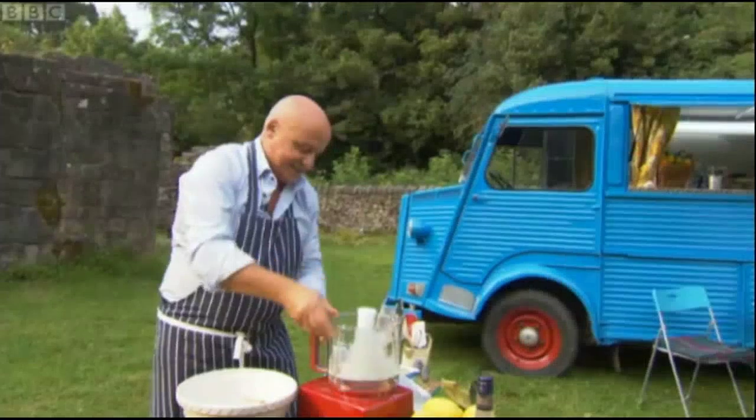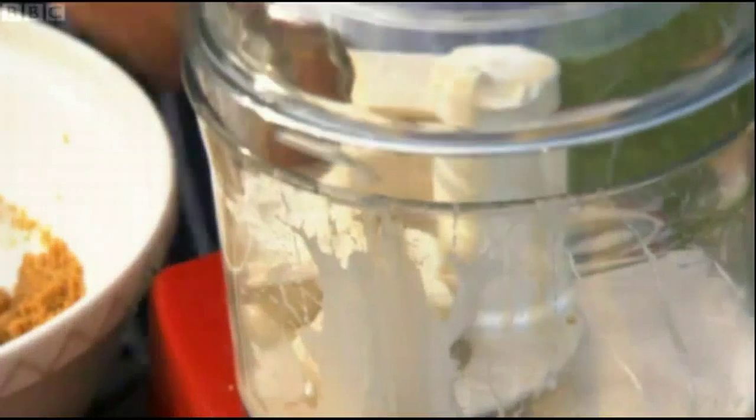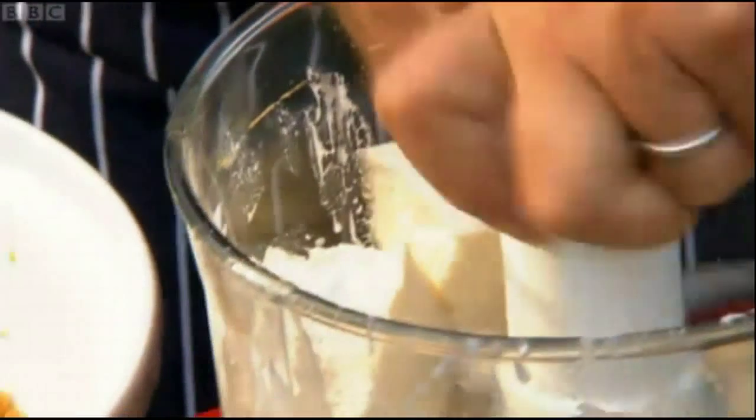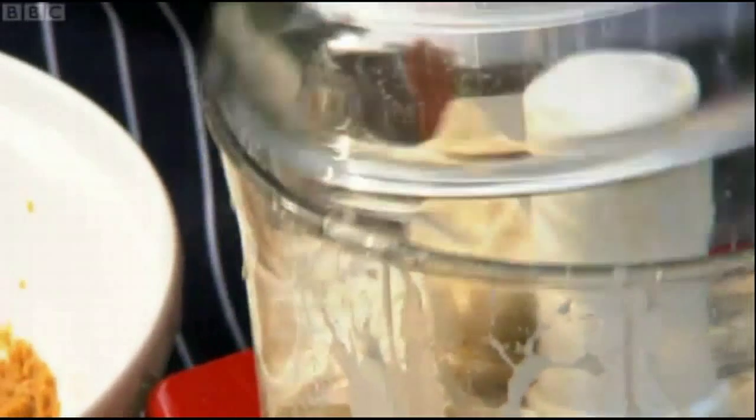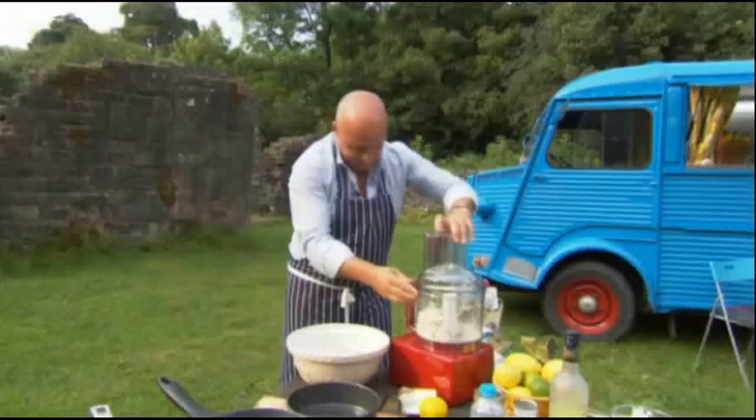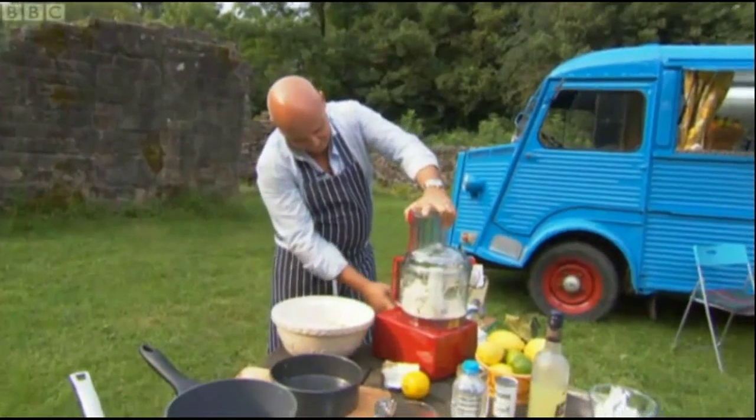Now let's put that in there. Don't worry, we've got all day. His sous chefs usually do that bit for him. There you go.